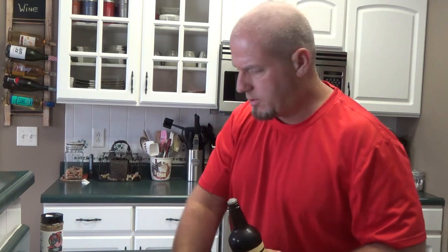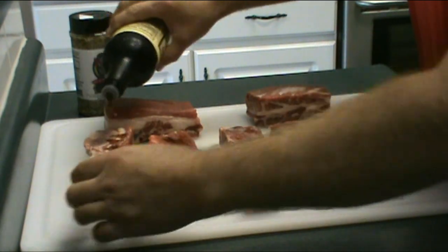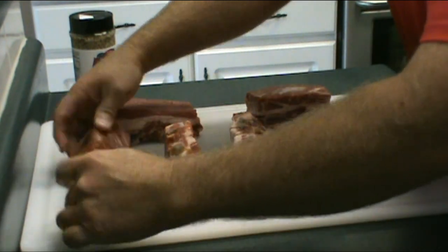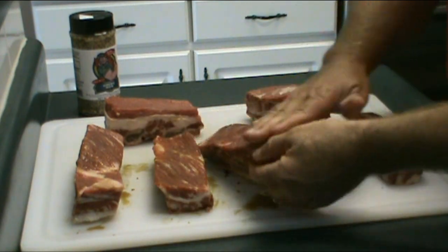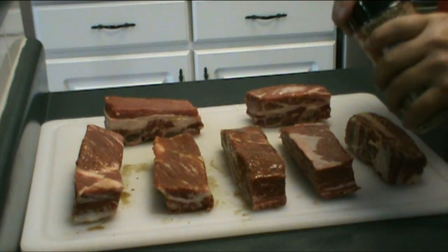Alright y'all, we're going to go ahead and rub these down. We're going to put a little bit of Worcestershire sauce on all these — coat them down real good as a binder to let that rub stick to them really nice. I did pull off the membrane on the back of that beef — the membrane is pretty tough. We'll do a couple of these on video then shut it off. The beef is going to have a lot of flavor with that mesquite wood.